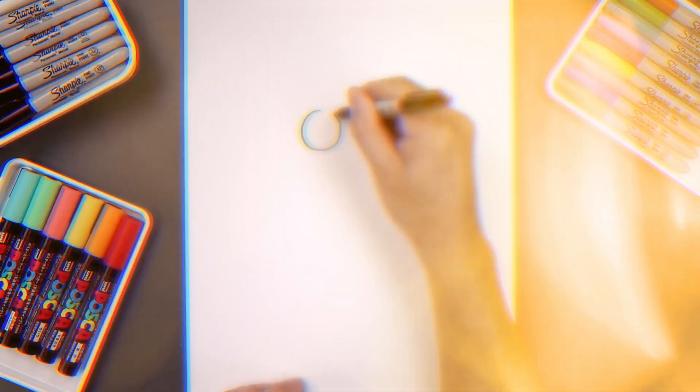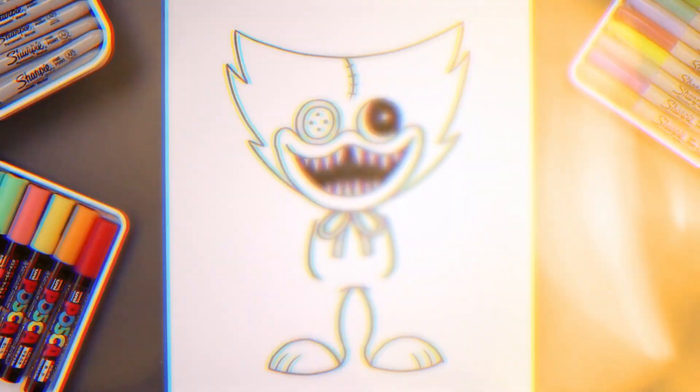What's up everyone and welcome to the club. In today's video we're drawing Huggy Saddy from Poppy Playtime.